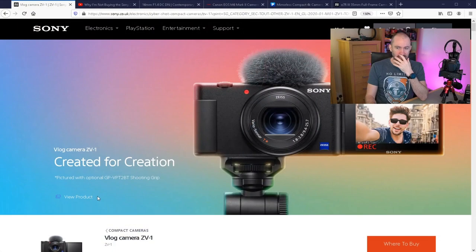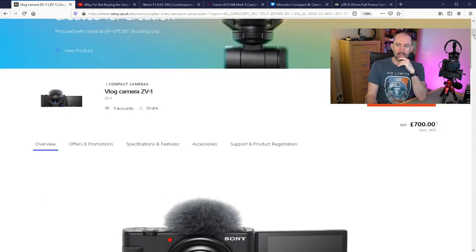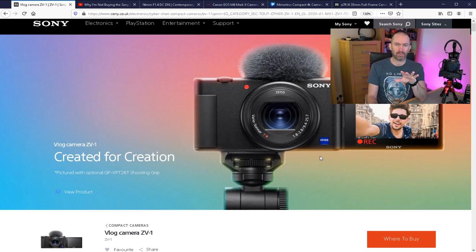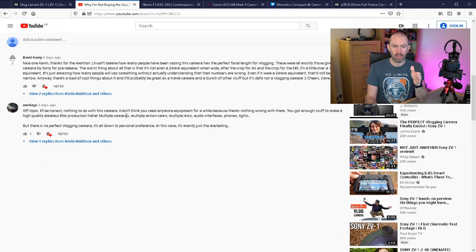I did a video through the week about the Sony ZV1 vlogging camera, and this was my first indication that I'm thinking about selling some of these cameras and upgrading. It's without doubt an excellent camera — the footage and microphone quality are great, and it ticked a lot of boxes as far as portability. But I don't like the focal length; it was a little bit too zoomed in for me. I received a comment from EVO saying, 'I'll be honest, nothing to do with this camera — I don't think you need any more equipment for a while because there's nothing wrong with them.'